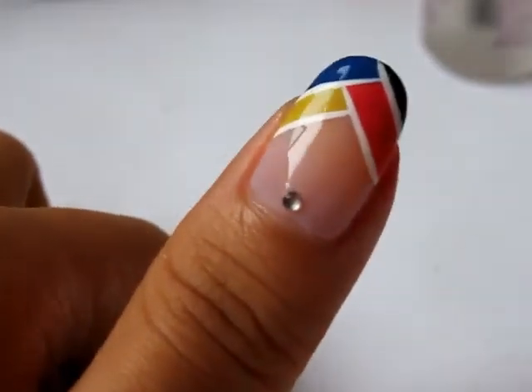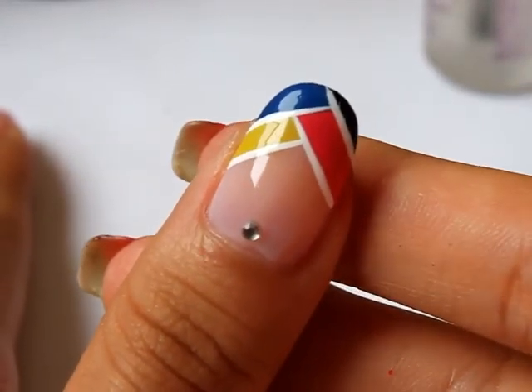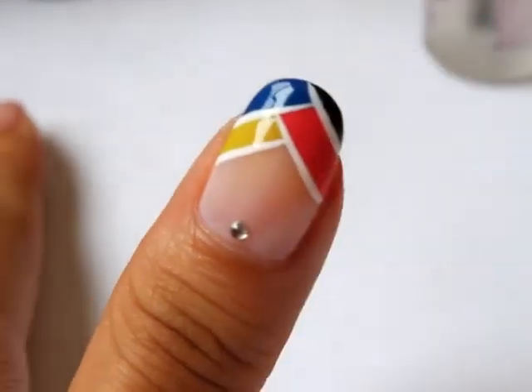And that's it — that's how you do this design here! So if you like this tutorial, please like my video, comment, and subscribe to my channel. If you'd like to visit my blog, please visit www.copythatcopycamp.blogspot.com. Thank you for watching!